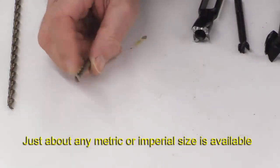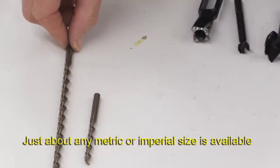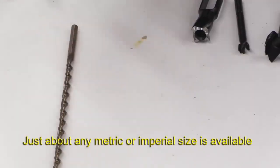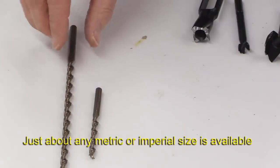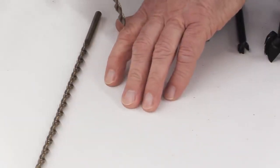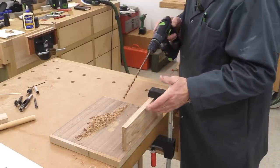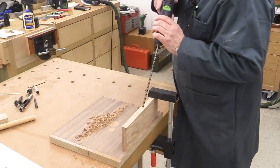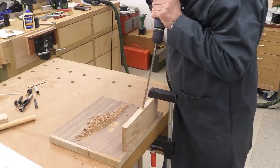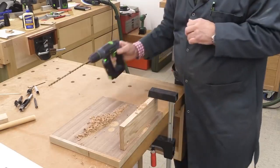Famag make a huge range of Brad Point cutters and they also do them in different lengths — you can see I've got the long version here as well. They have four categories for quality, from hobbyist at the lowest end up to superb or excellent quality at the top, with two others in between. These are the top of the range and the points are extremely sharp. I accidentally dropped this on my finger the other day and it made a very neat puncture mark — and it did not hurt.